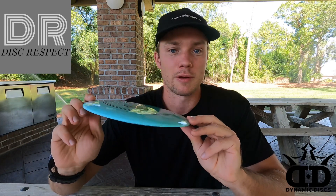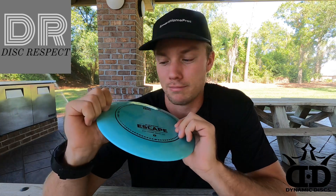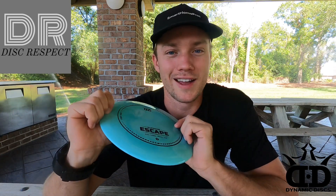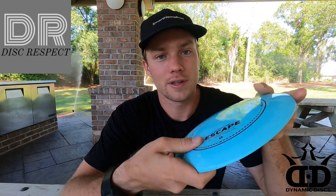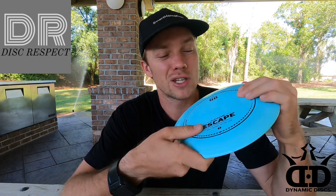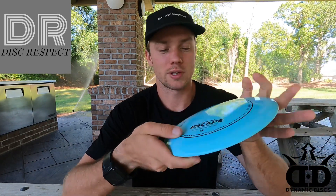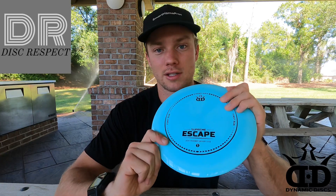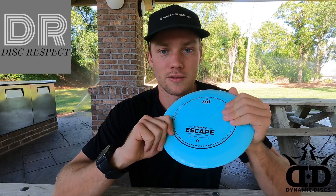I don't even have enough good things to say about this disc. First of all, this supreme plastic just blows me away every single time — it's literally so good. If you saw my review on the Grand Orbit Grace, this is pretty much the same plastic, though this might not be quite as soft, but it's pretty comparable. Dynamic Discs and Latitude are in close relation to each other, and this plastic is basically the same as the Felon that I reviewed before.